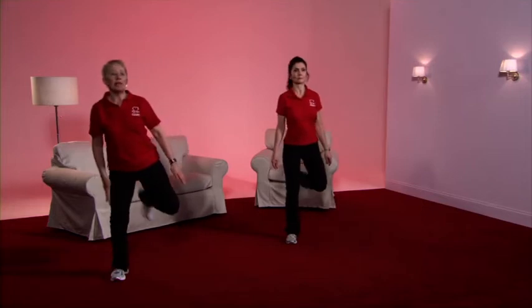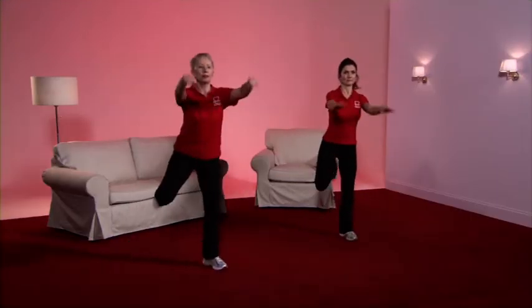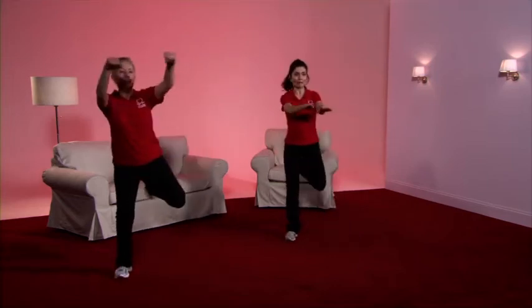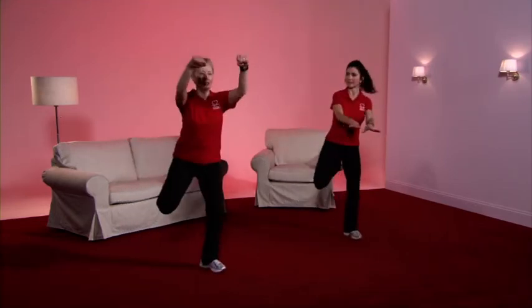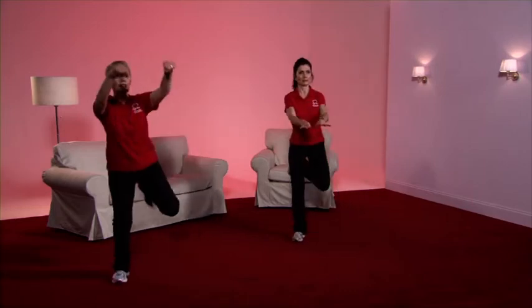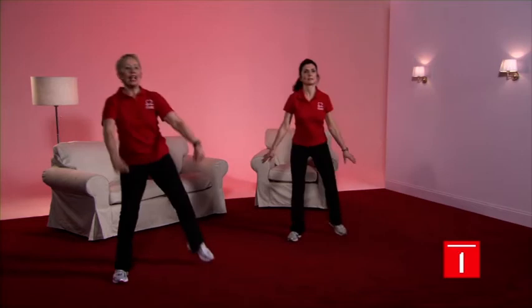We're back to the hamstring curls — taking feet slightly apart, bring the heel to the bottom, a deep bend with the supporting leg, posture good. When you're comfortable, bring the arms out to the front, about shoulder height. You can make this movement as big or as small as you feel comfortable. Caroline's arms are coming to about waist height to the front. And it's back to the march.